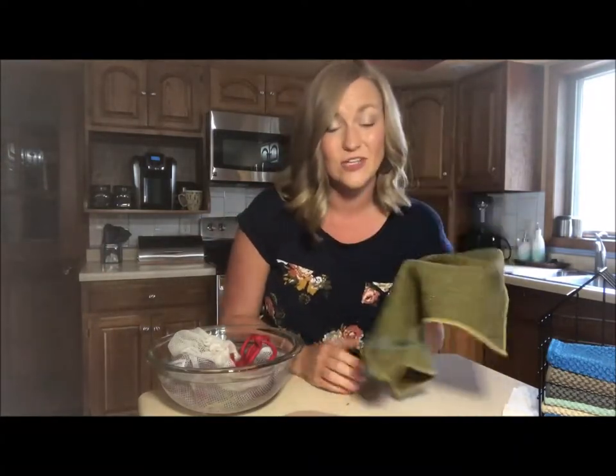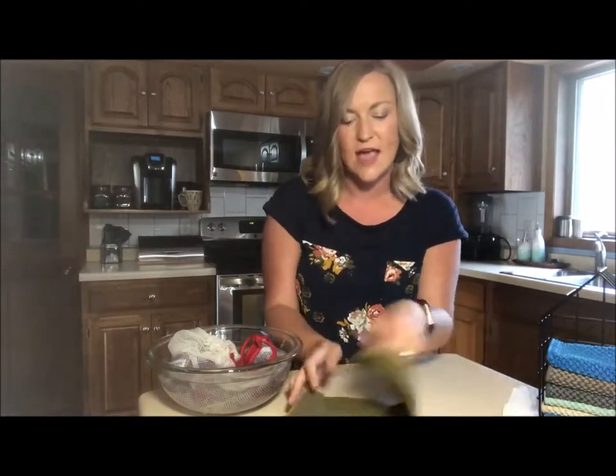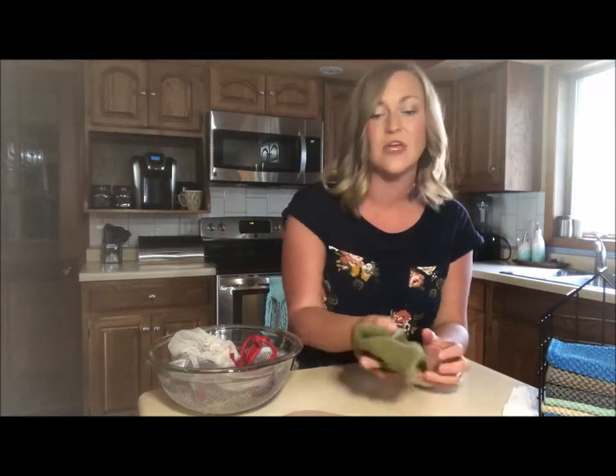You just rinse it out and you can keep cleaning. This is great for any produce, not just carrots. I like to take the outer skin off of my potatoes with this while leaving that inner skin that's so healthy and full of nutrients. It's going to get the dirt, the pesticides, and that wax coating off of fruits and vegetables.